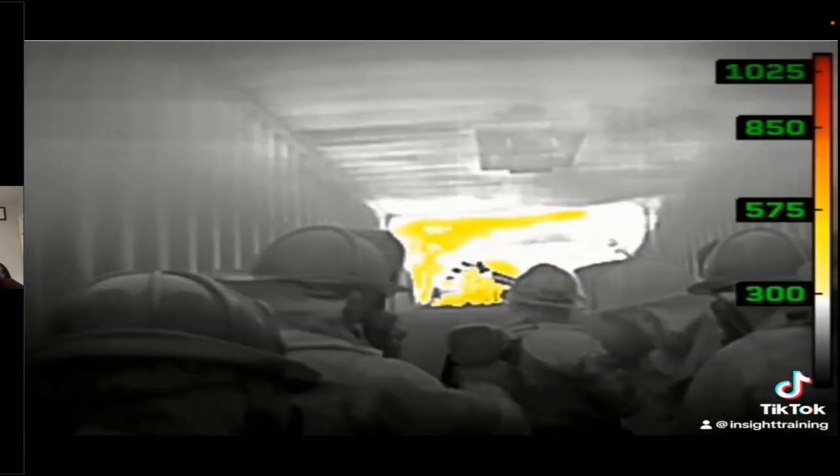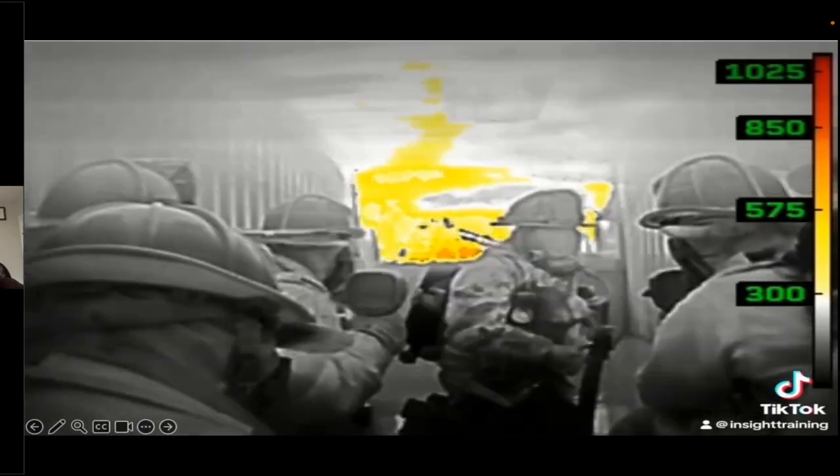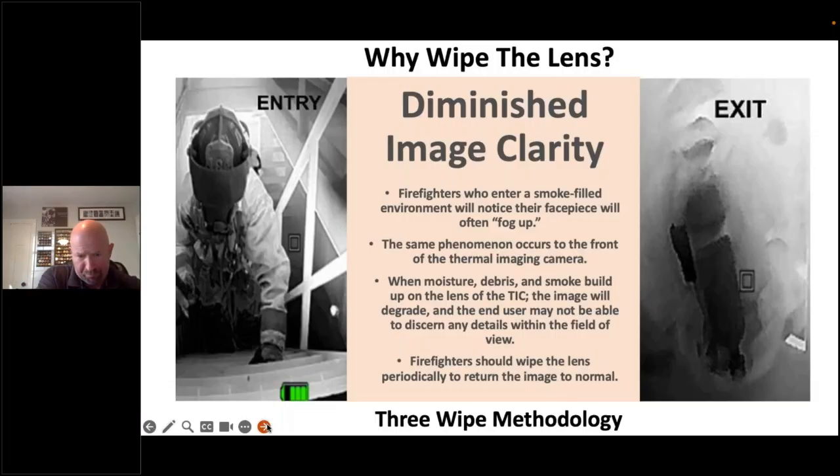The reason we settled on this order is that if you wipe your face piece first, then wipe the lens and wipe the screen, by the time you finish, you need to wipe your face piece again. So if you pick up the camera, wipe the lens, wipe your face piece, and if necessary wipe the display — in that time frame, you can see what's going on.